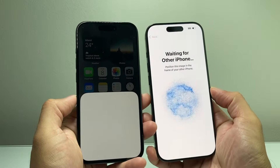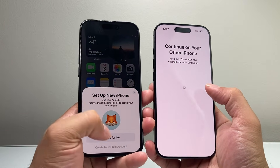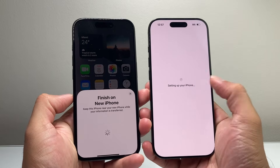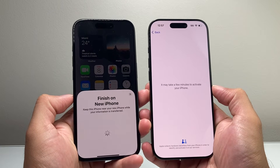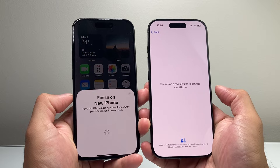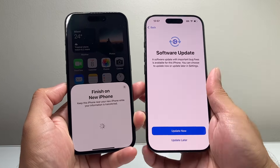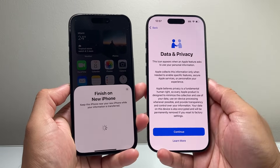It will begin the process to pair both iPhones, then ask if you want to use the same Apple ID and set it up for yourself. This is going to be the quickest way to move your data over, but we'll also show you different options if this isn't working for you. It's going to ask you to do a software update, but you can always do that later — I'll just continue for later.